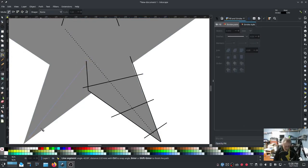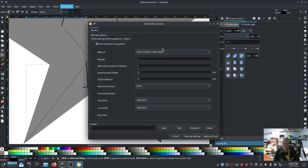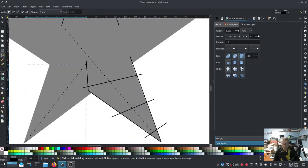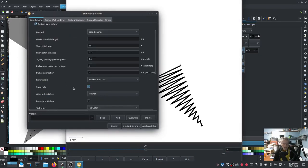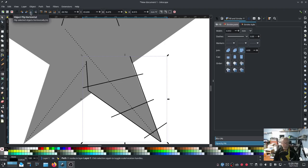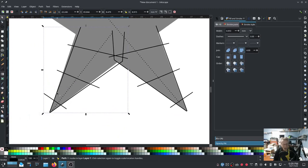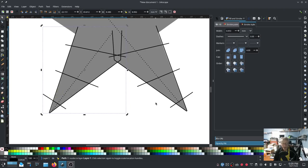We're going to run down here with another running stitch - make it dashes - go into Extensions > Ink Stitch Params and do Allow Lock Stitches Neither once again. Now since we have it already highlighted I'm going to Ctrl+D to duplicate, flip it over, drag it over, and we should be right about where we need to be. Pretty close - click it again for the turn handles, line it up.